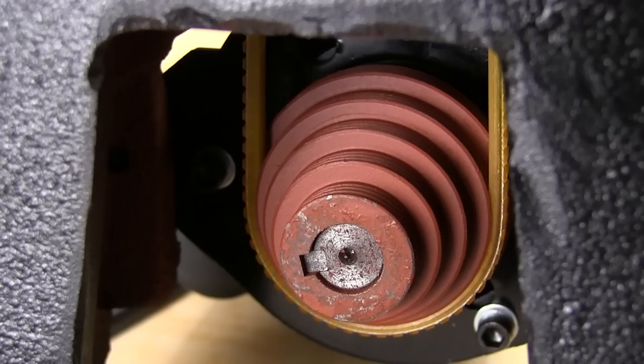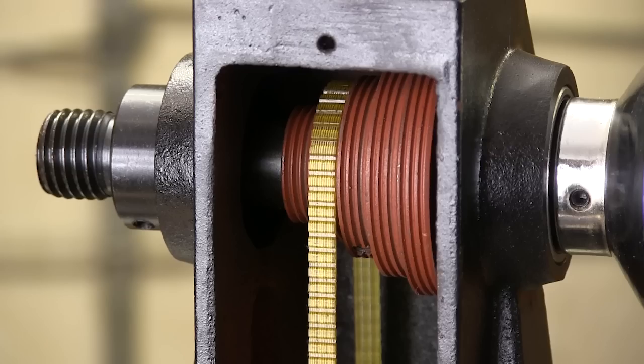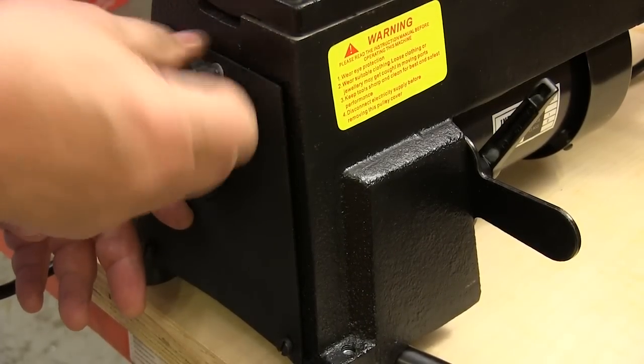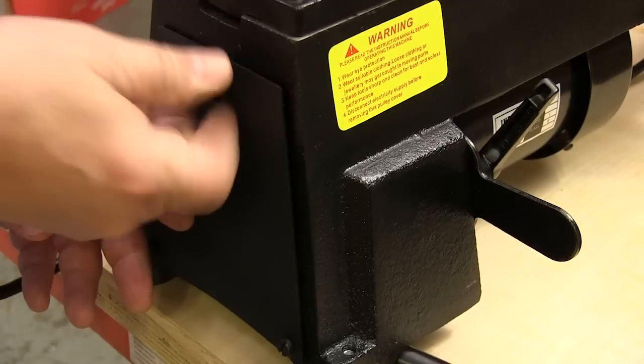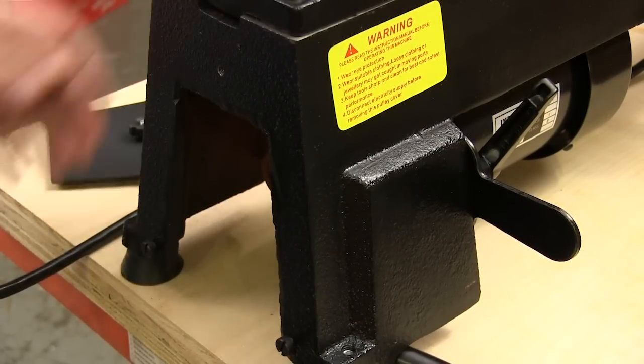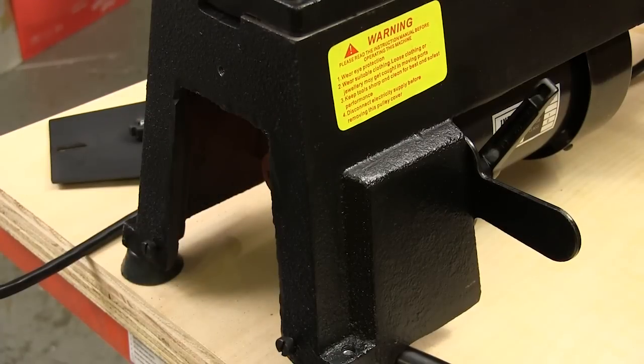Speed changes are made by changing the belt position on these step pulleys, and there's something about this lathe that I think makes that process easier. All of the mini lathes I tried before had spring-loaded metal doors and they kept popping back up while you're trying to change the belts. This lathe has plastic doors that come off altogether and stay out of the way, and I like that.